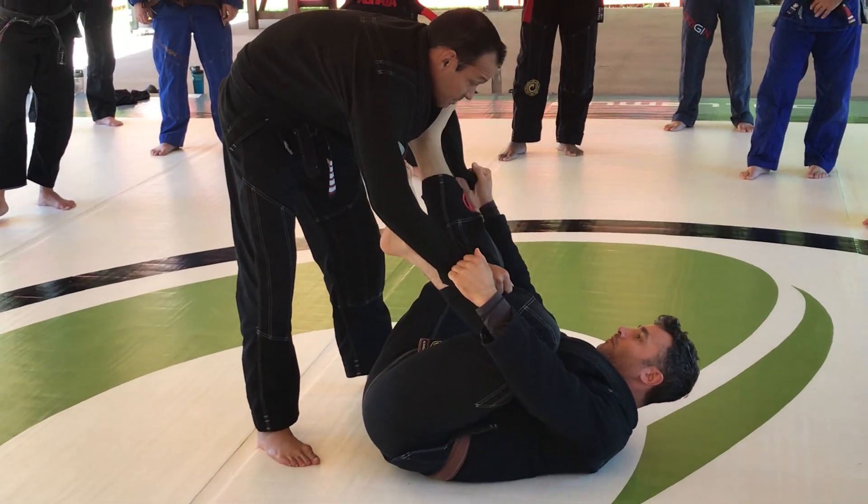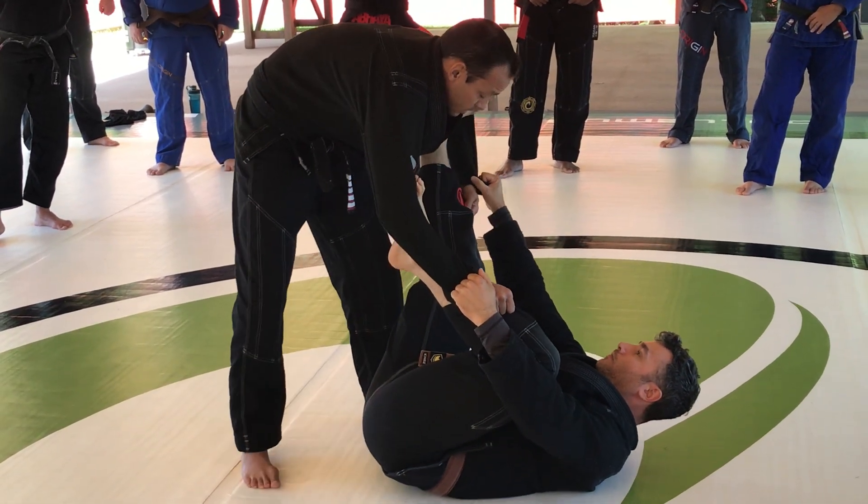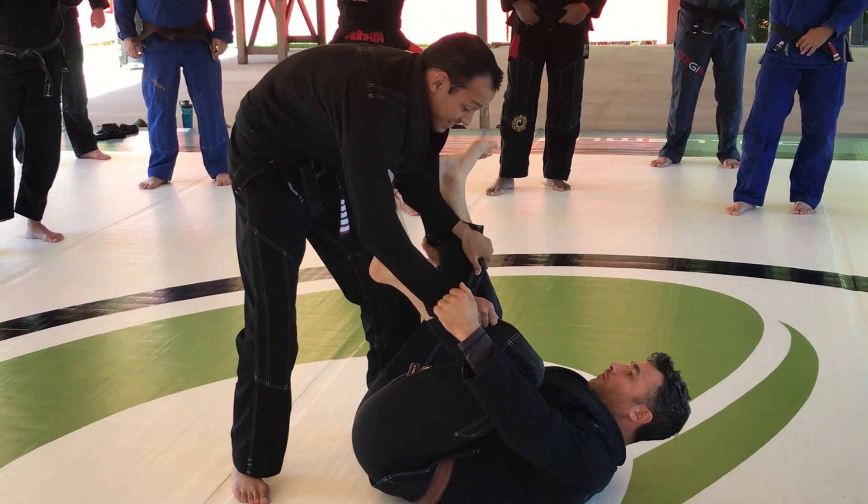But now, sometimes it's straight — especially guys with long legs — and this here is just not enough. So always a little bump. And then I disengage.